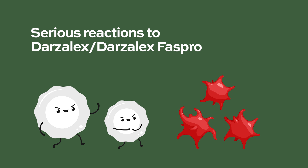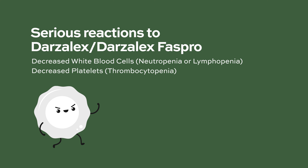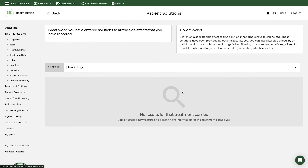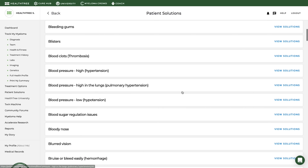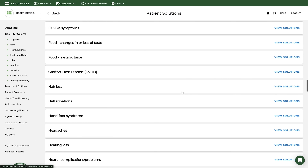Darzalex and Darzalex FasPro can decrease white blood cell counts, which help fight infections, and blood cells called platelets, which help clot blood. Your healthcare provider will check your blood cell counts during treatment. Tell your healthcare provider if you develop fever or have signs of bruising or bleeding. Suggestions for managing fatigue and other side effects can be found in the patient solutions tool of HealthTree CureHub. Search on a specific side effect to find solutions that others have found helpful, provided by patients just like you.